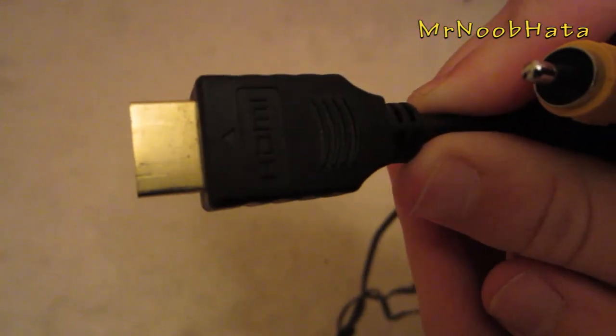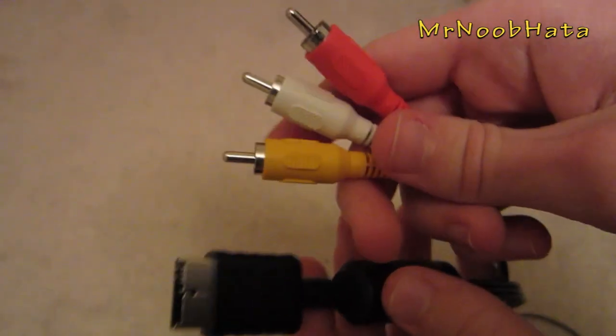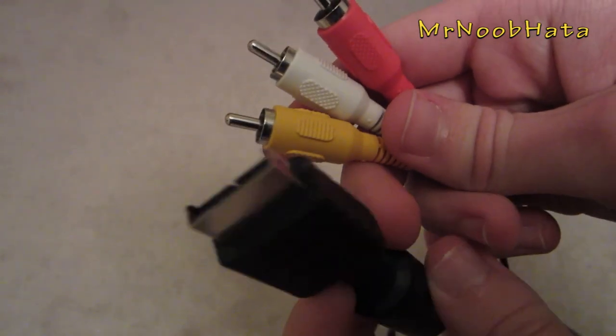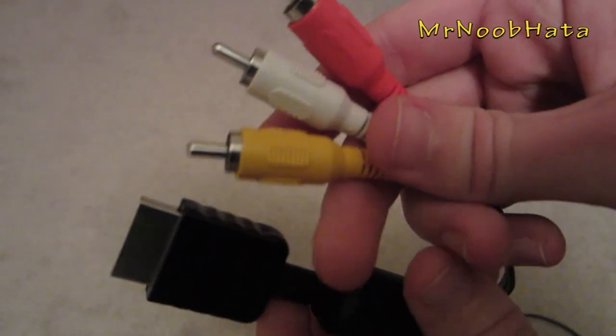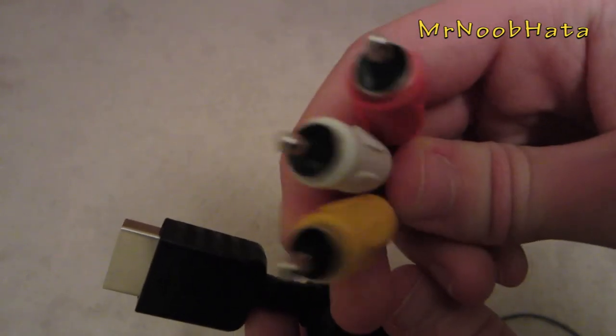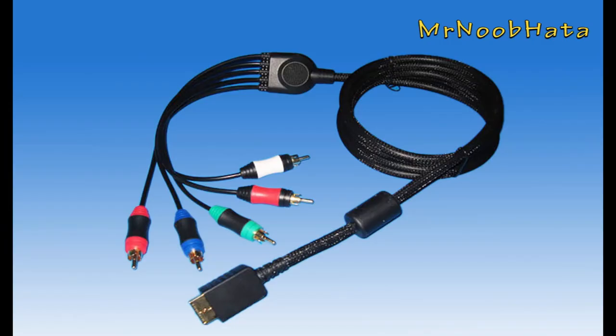The cables you're going to need are either an HDMI cable, which will give you full 1080p HD gaming, or composite cables, which are just these three cables. They come with the PS3 so you won't have to buy extra cables, but the only thing is they're only standard definition — you're not going to get the crystal clear HD that you would with HDMI or component, which I'm going to show you right here.